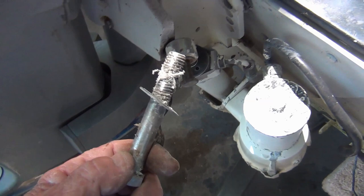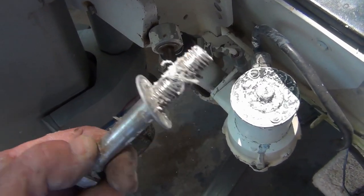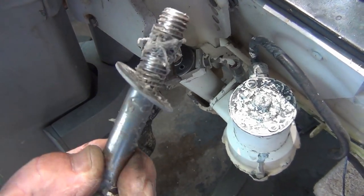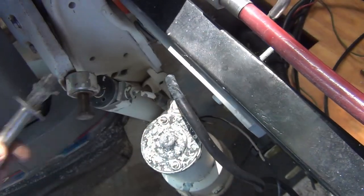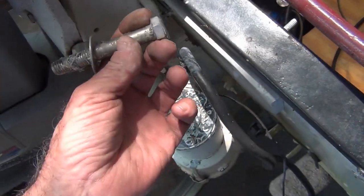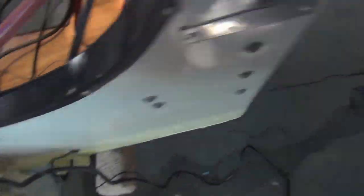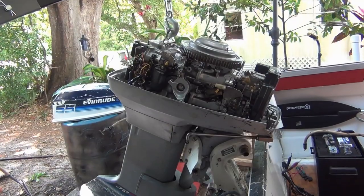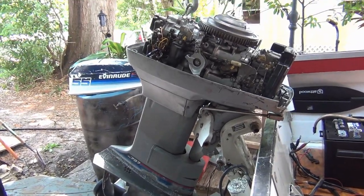The bolts are coming out nice and bone dry from all that silicone I put on there. Stupid me had put them in this way — they really should go in the other way so I don't have to go through this crap getting them off. My biggest problem now is figuring out where in the hell I'm going to put this thing.